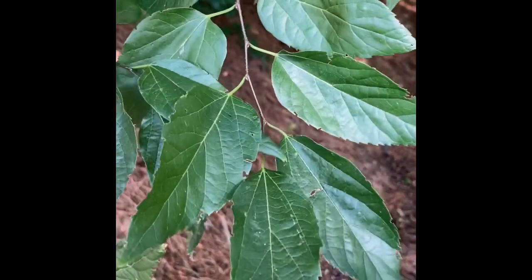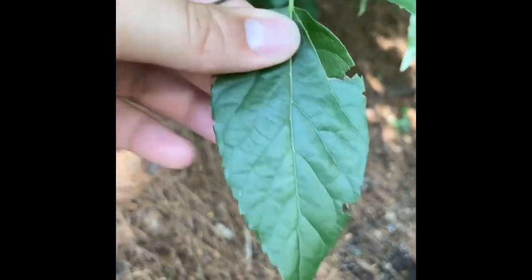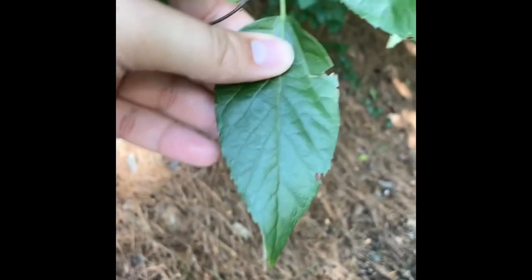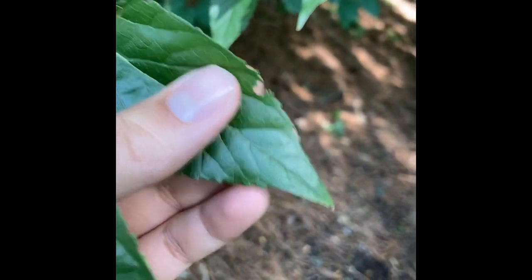If you look at these leaves, you can see they're simple leaves that are alternately arranged along the stem. This used to be in the Ulmaceae family, and that was because it actually has sometimes an oblique leaf base — not always, but that's typical of the Ulm family. Beyond that, it's going to be this kind of elliptical leaf with an acuminate tip and a rounded leaf base. They can have serrations near the tip of the leaf, but they don't always have serrations on the leaves.